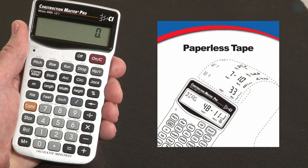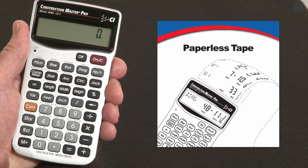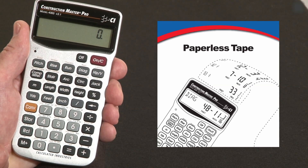Let me show you how to save time with the paperless tape function on the Construction Master Pro. Keep in mind, if you're using the trig model or the desktop model, the keystrokes are exactly the same. One of the primary uses of the Construction Master is for adding up strings of dimensions. Some guys will re-enter them two and three times just to be sure they get the same answer — that's smart, but it's a little bit of extra work.